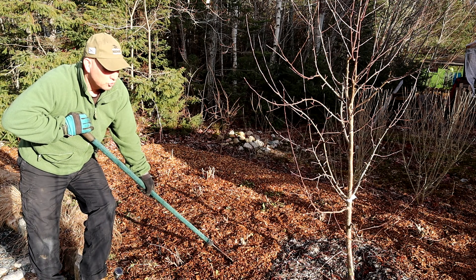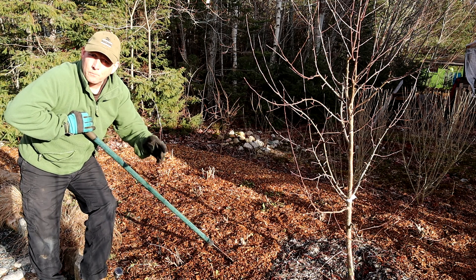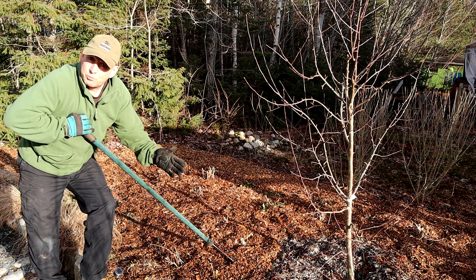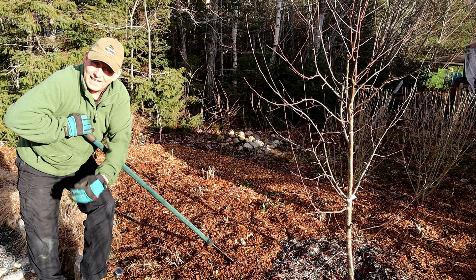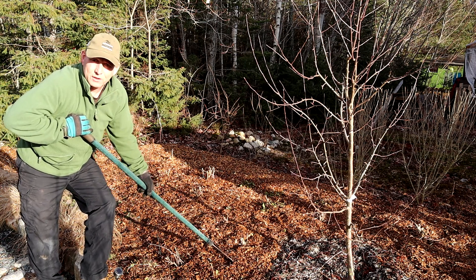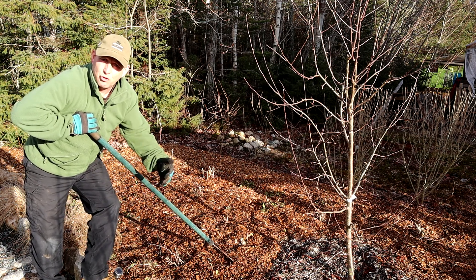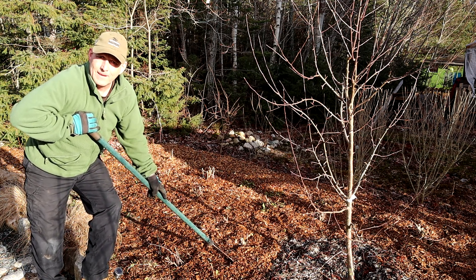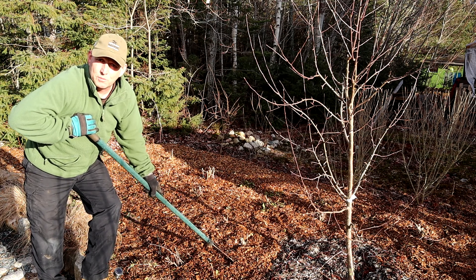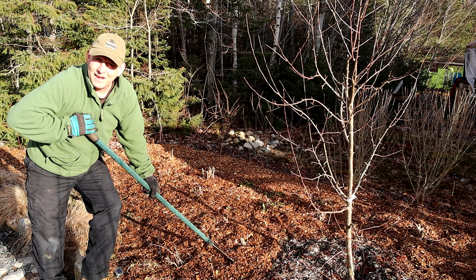That's another job ticked off my spring list. Tomorrow I'm going to be moving a fruit tree — springtime or late winter/early spring, before the sap rises and they start to bud, is a really good time to be moving shrubs, trees, and fruit trees. So let's take the opportunity, and I'll take you through that with me. Hope to see you there.